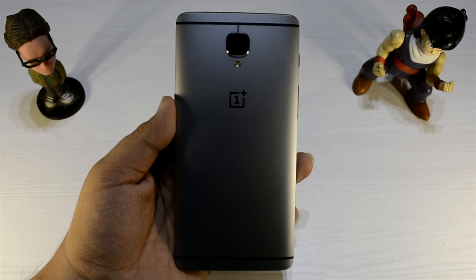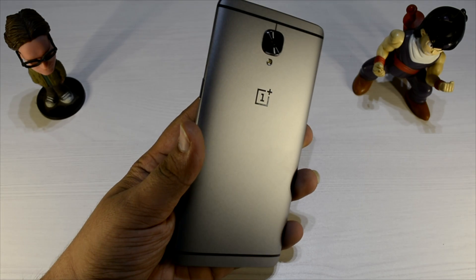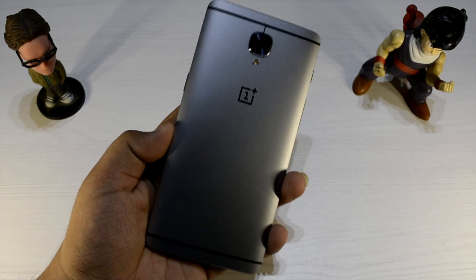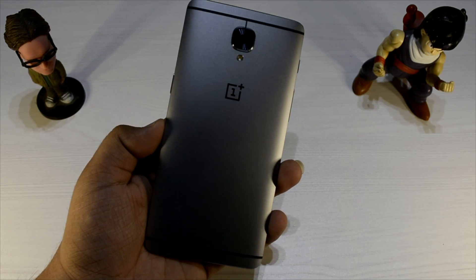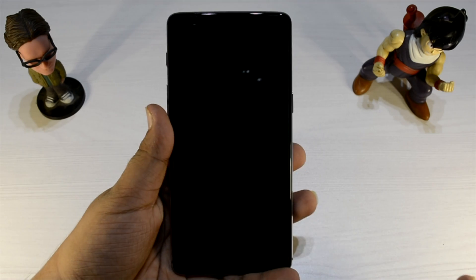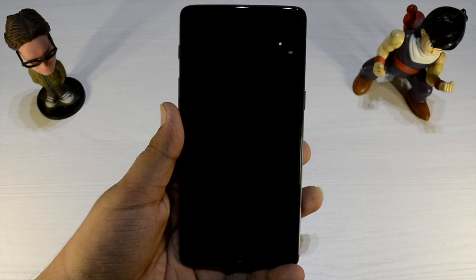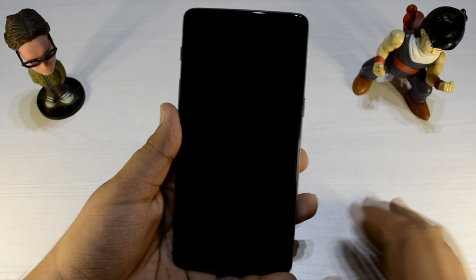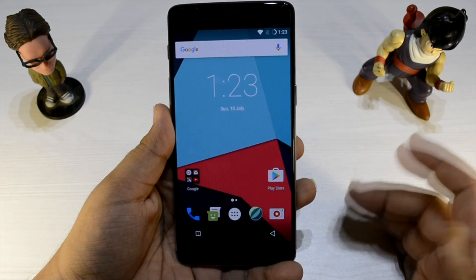Hello everyone, this is Sharun here from 247 Techie with the OnePlus 3. In this video I'll be showing you guys the CyanEngine mod for this phone. It is right now in an unofficial build, but very soon I do expect it to get official because it's very stable. Do check it out — all the download links will be provided in the description below. I've already set it up and I've actually been using it for a while, so I'll just share my experience with it.